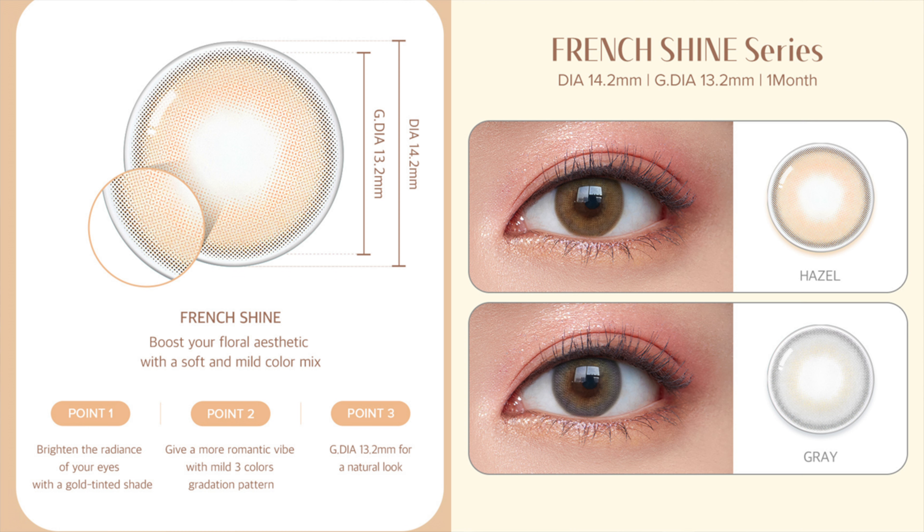This is the French Shine collection, with a graphic diameter of 13.2 millimeter. I still remember when this first came out - I found it so unique and different from the previous O-Lens collections, just so different from the natural eye contact lens look. The whole pattern is supposed to give a floral aesthetic look, leaning towards a mild neutral look. It has three colors: hazel, lavender, and gray. The finish is supposed to look one-tone but close up you can see a subtle pattern, though from a distance it does look a little one-tone.